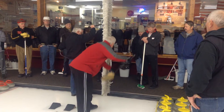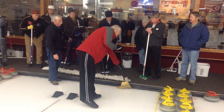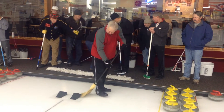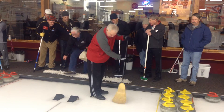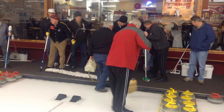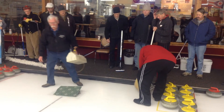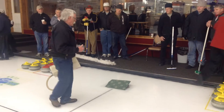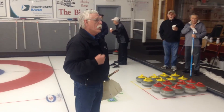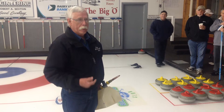Believe me, all it takes is one of those little pieces of fudge that came off the broom, and it won't fall along with the next person. After we've gotten that done, another person brings a pebbling can. Pebbling is probably the one thing that screws up ice more than anything else. So if you're not comfortable pebbling the ice, please get somebody that is.